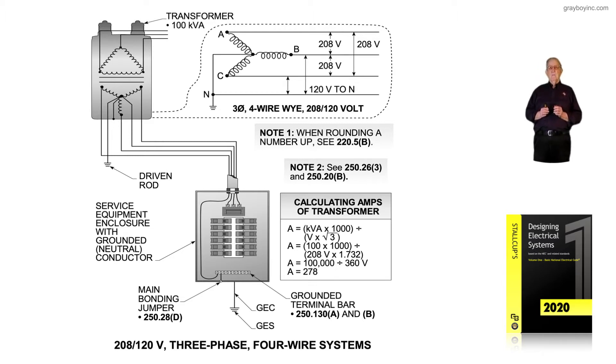As a reminder, we've calculated the amps: we take 208 volts times the square root of three (1.732), and we divide that into the 100,000 VA. Dividing by 360 volts — which most utilities use — we come up with 278 amps. If the amps were 277.5, we could round up to 278 per section 220.5b, as shown in Note 1 of this illustration.